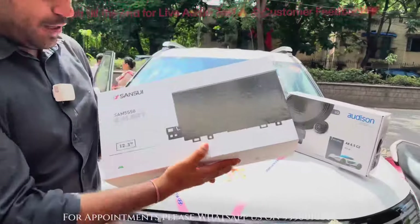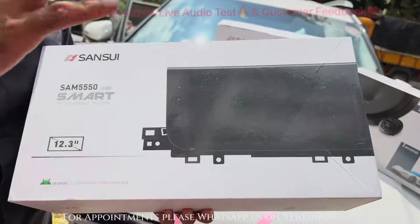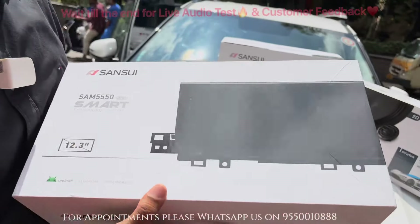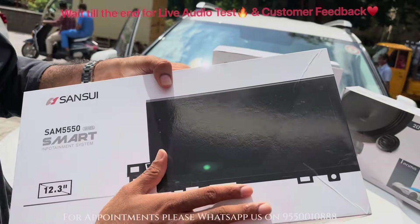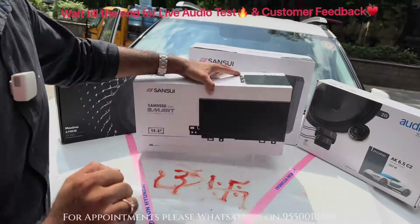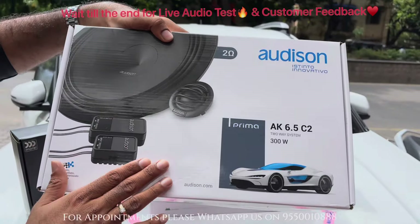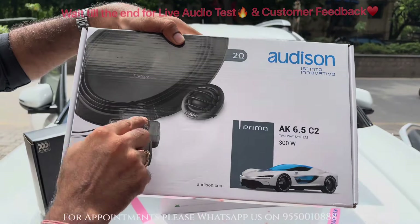This car has come to us for installation. This is Sansui's 12.33-inch touchscreen — the first Alcazar in which this OE fitment system is going to be fitted. We are putting a reverse camera along with it, and we are installing Audison's 100 Watt RMS, 2-Ohm component speakers which come with dual crossovers.